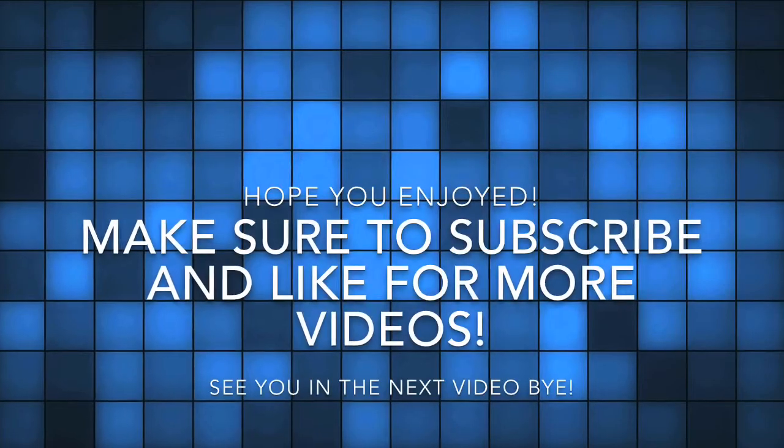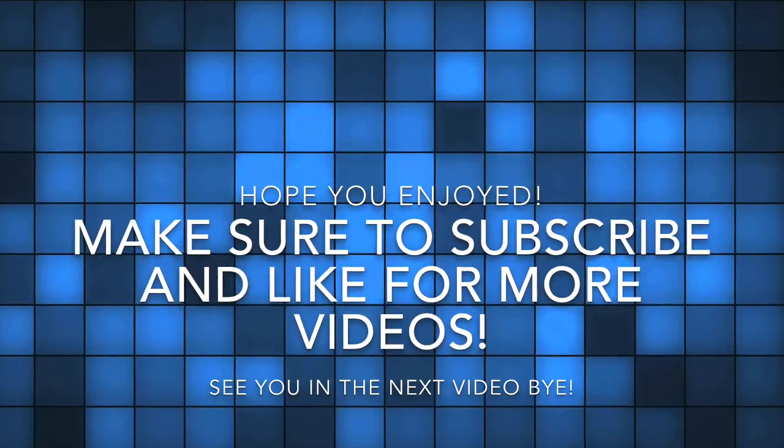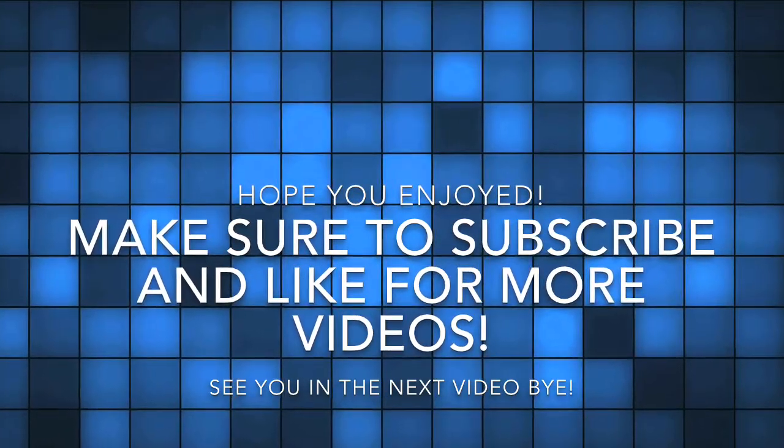So yeah guys, I hope you enjoyed and I'll see you in the next video. Bye! Thanks for watching — make sure to subscribe and like for more videos.